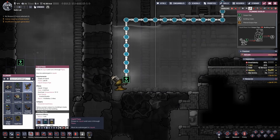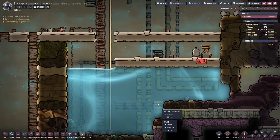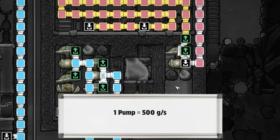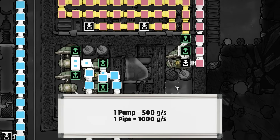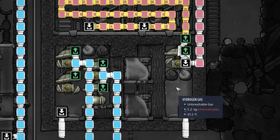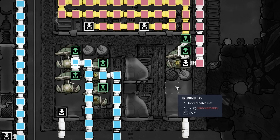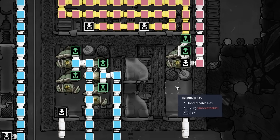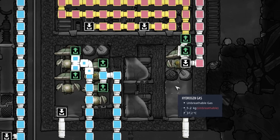The real limiting factor on scale is having enough renewable water to keep a larger machine operating. When running at capacity, an electrolyzer will produce 888 grams per second of oxygen and 112 grams per second of hydrogen. These numbers are important because they determine the configuration and quantity of gas pumps needed to handle the two gases at maximum capacity. Each gas pump can move 500 grams per second and each gas pipe can transport up to 1000 grams per second. This means a SPOM will need roughly two oxygen gas pumps for each electrolyzer, and since hydrogen is produced at a much lower rate, each hydrogen gas pump can support up to four electrolyzers.